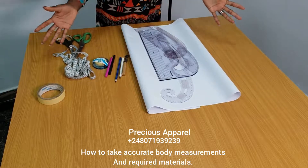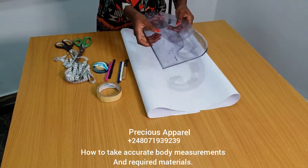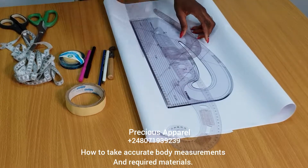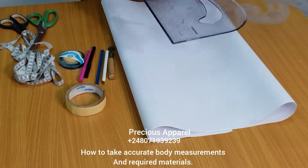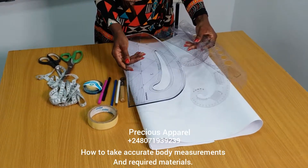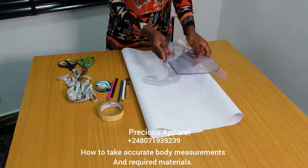Alright, so here are just the little things we need for this class. This is a paper tape — can you see? You need this. And these are my French curves. Don't get scared when you see these things. You can use any of them — if you have this one, or this one, or even your pattern master. All you need is probably a straight ruler and any of the curves that has this curve. So you don't need to have all. The most important is a straight ruler.